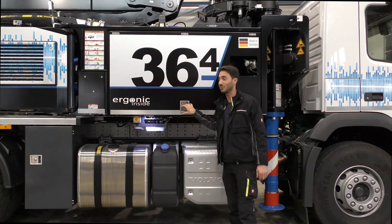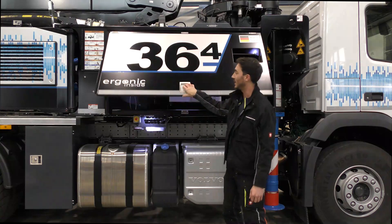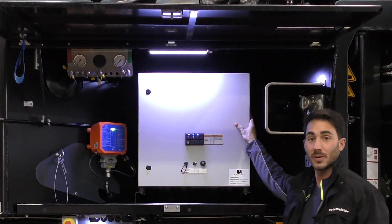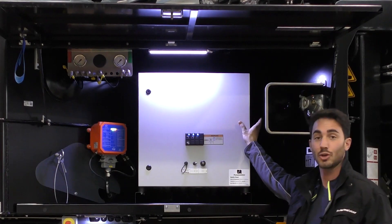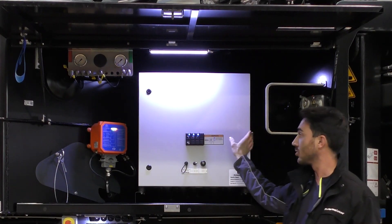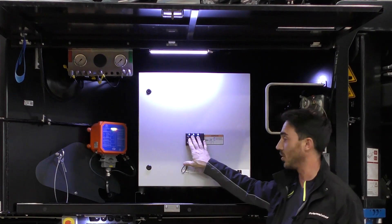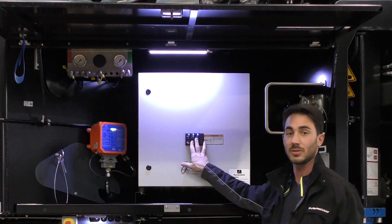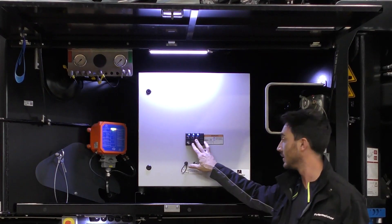How about we take a look at the heart of the machine, the control center. Very neat and compact. Here we have our ergonic 2 facelift control cabinet. We can already activate and deactivate various lights, the support leg lighting, the support leg flashing lights and, if one is fitted, the hopper fill level sensors as well.